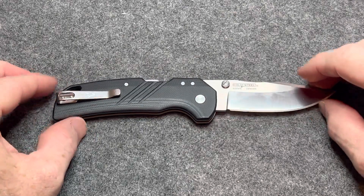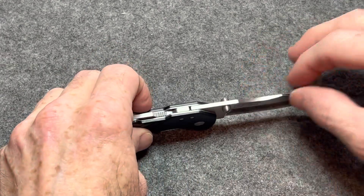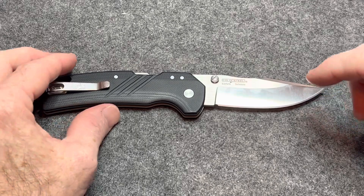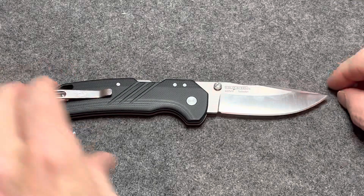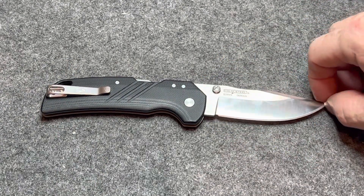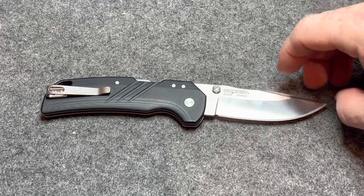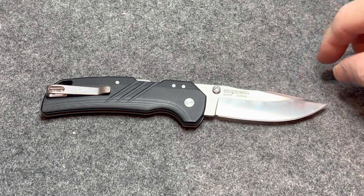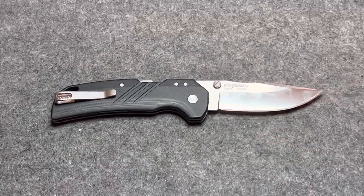Let's go over the specs real quick. Overall length is 7.25 inches. Blade length is 3 inches. Blade thickness is 90 thousandths — the same as a Bugout. This variation has an S35VN blade with a flat grind. Weighs 3.3 ounces. It is right-hand or left-hand tip-up carry. They make a 3.5 inch and a 2.5 inch variation, and also a budget-friendly version with 4116 stainless steel running about $65 for the 3 inch. This S35VN variation runs $135 on Blade HQ, and I think it's well worth that money.